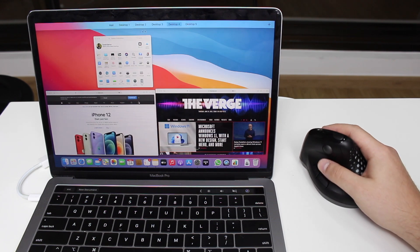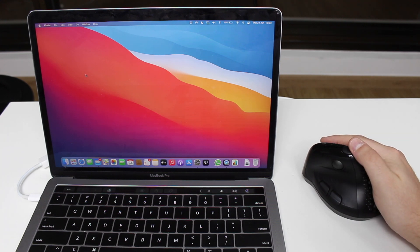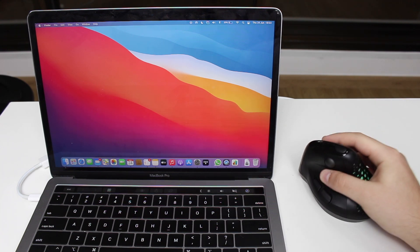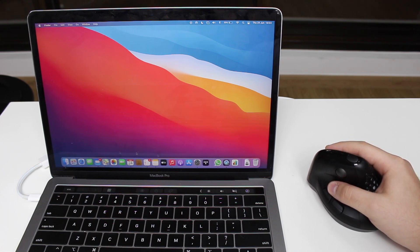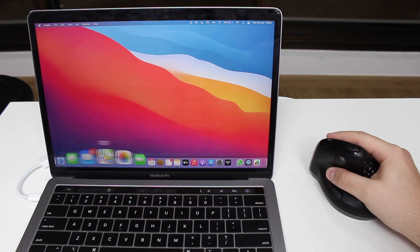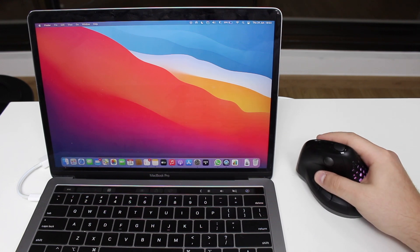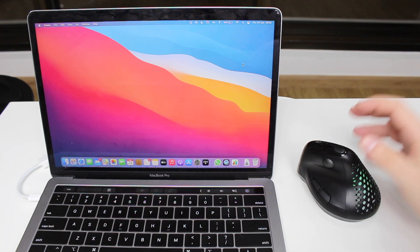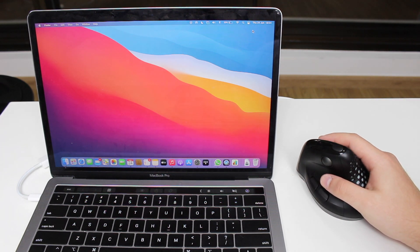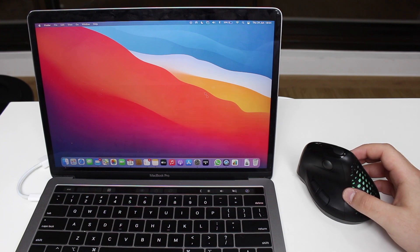Last but not least, let me show you the DPI change. I'll go to a blank screen. At 4000 DPI, I'm barely moving my hand and the cursor flies across the screen. If I drop to a very low DPI, I have to move the mouse a lot just to cross the screen. You can definitely tell the difference, and it reflects throughout the whole system.